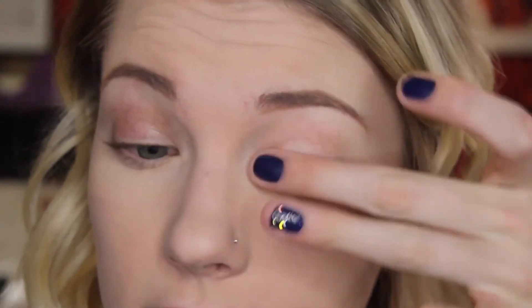I'm going to start out with my MAC Painterly Paint Pot and I'm just going to be putting that all over my eyelids to prime for the eyeshadows. Now we need to set that so that our eyeshadows will blend in the crease easier and all that stuff.